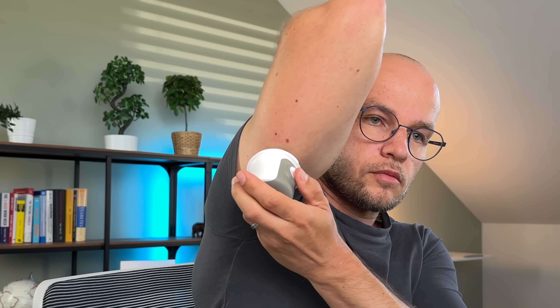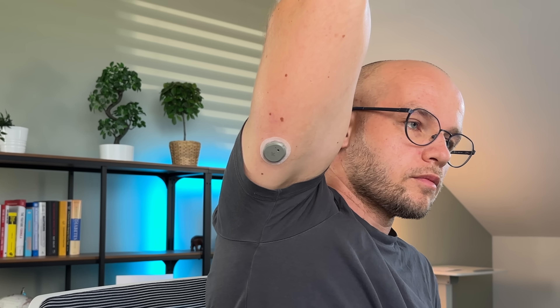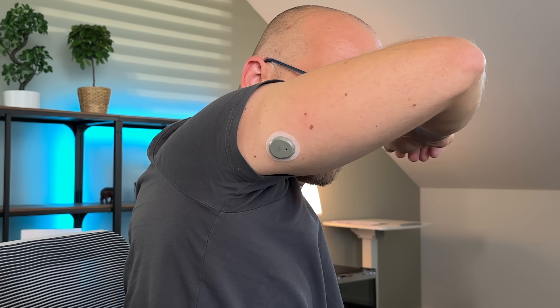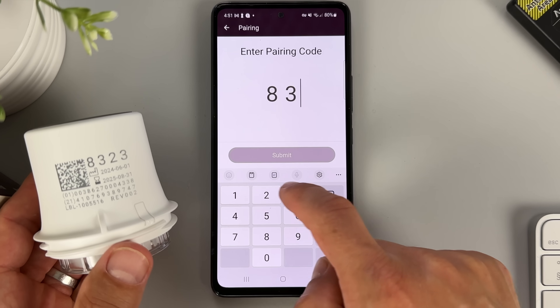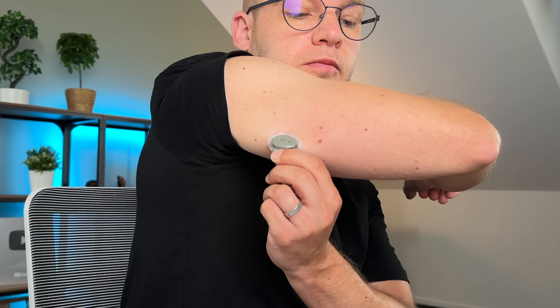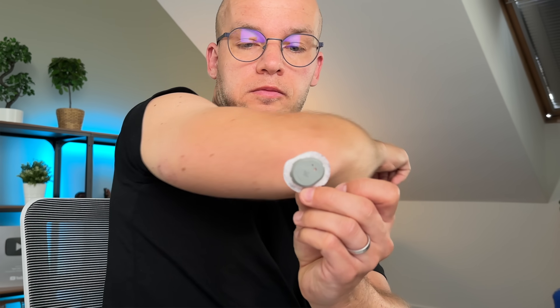So how does the Stello work? In many ways it's similar to other continuous glucose monitors, aka CGMs, that I've tested on my channel before. You apply the biosensor — which has a size of three stacked quarters — on the back of your upper arm. Connect it with an app on your phone and the app will provide you with real-time information about your blood sugar for the next 15 days. When the 15 days are over you simply remove the sensor, dispose of it, and if you want, apply a new one.